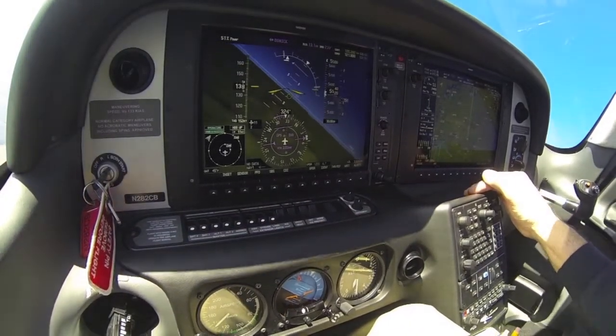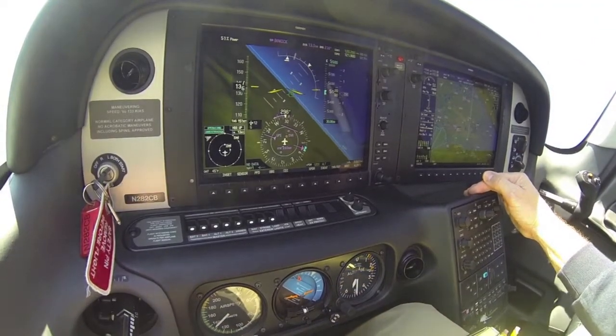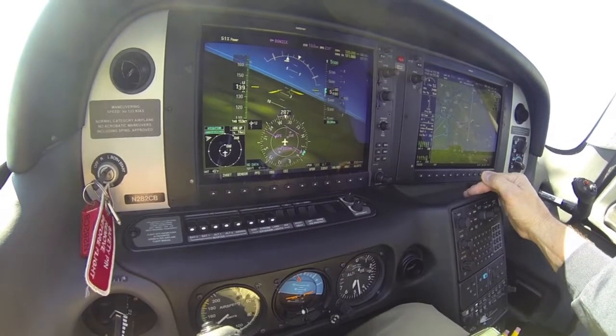I can force it past that, but it's very, very hard to push past 45 degrees of bank. There it is again, pushing back to 30 degrees.